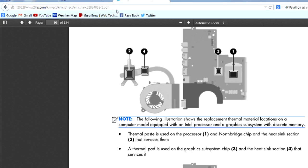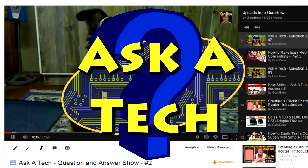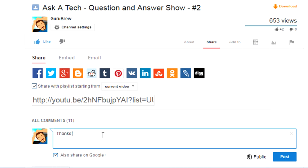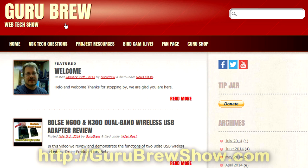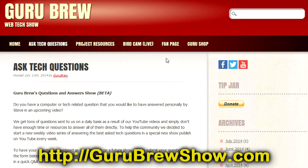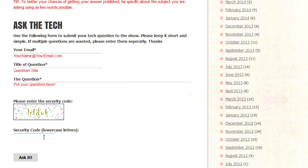The link is here and I'll leave it in the description for you. I hope that helped you out, Joel. If this video helped you out, please leave us a thumbs up and a comment if you wish. If you have your own question you'd like answered, head over to the gurubrewshow.com website, click on the Ask a Tech link, leave a question, and maybe we'll answer it in an upcoming show. Thanks for watching and we'll see you next time. Bye for now.